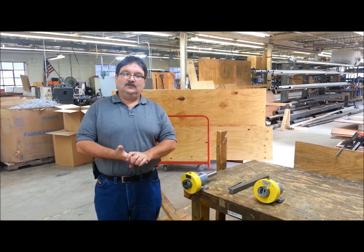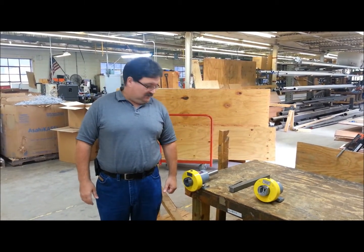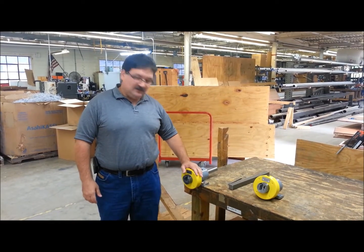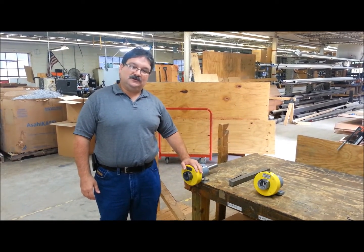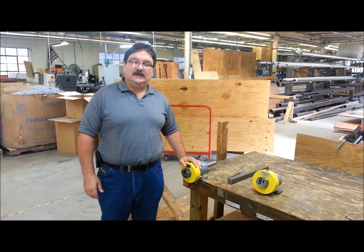Hi, my name is Jeff DeMoor and today I'm going to be showing you the Converter Accessories Safety Chuck. This is a Converter Accessories Safety Chuck, manufactured here in Wind Gap, Pennsylvania.